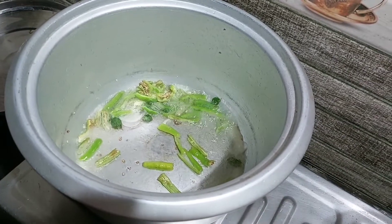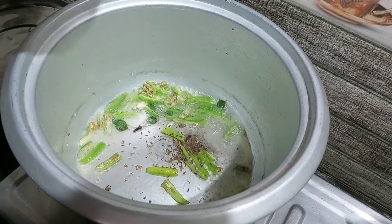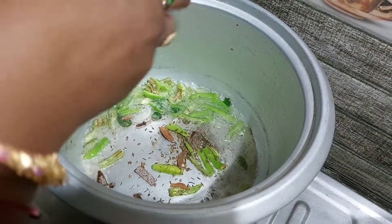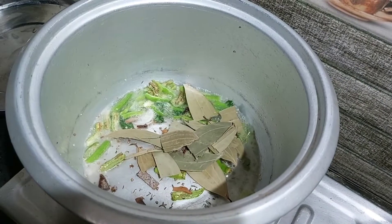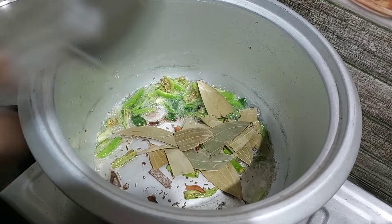I will put the seeds in the middle of the rice. Then let's go to the pan.